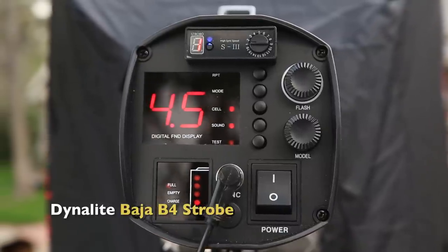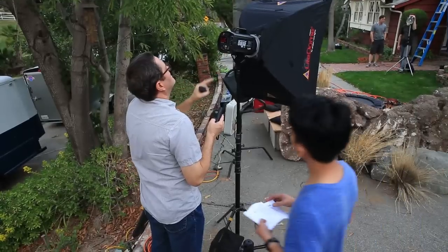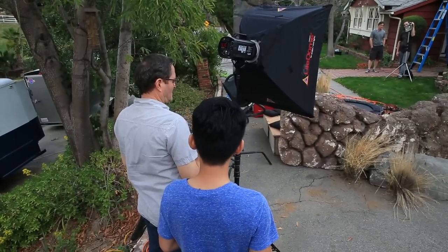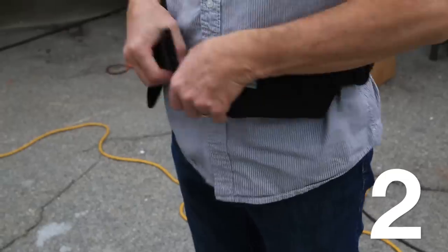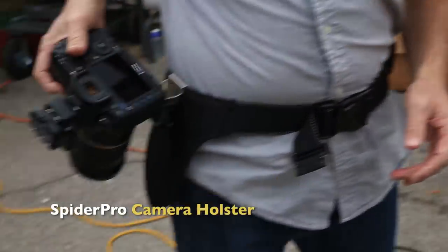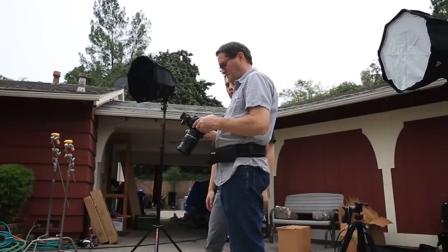Not all monoblocks will do this. For example, the Einstein actually lengthens the flash duration when you dial the power down. So it's important that you look at the manual for your monoblock and see if reducing the power actually reduces the flash duration — on the Baja B4 it does. Second, I'm going to shorten my shutter speed until I get a clip from the shutter on the image. I'll start out at 30th, 60th, and keep dialing it faster and faster until it clips the frame.